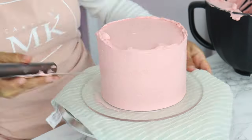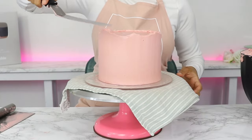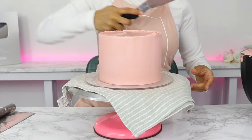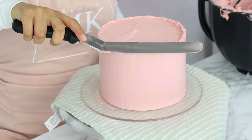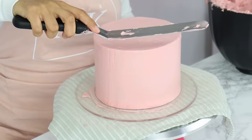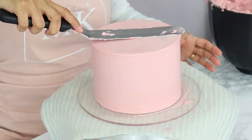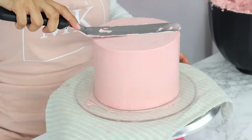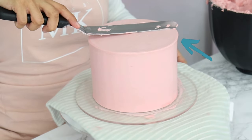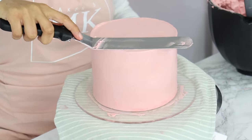Once you're happy with the sides, smooth out the lip of frosting on the top of your cake. To do this, hold your offset spatula horizontally in line with the cake, then slowly bring your spatula into the middle of the cake as you gently turn your turntable. Scrape off the excess buttercream and repeat until you've gotten rid of that excess frosting from the top. I like to then smooth the entire top by placing my offset spatula at a very slight angle and gently scraping as I turn the turntable. If you've applied a little too much pressure, you may have some frosting coming out the sides, so just smooth the sides one more time and scrape the lip again.